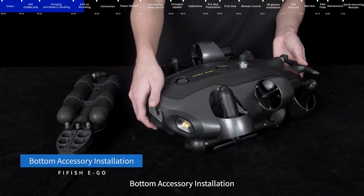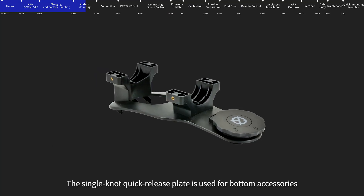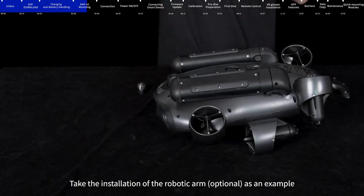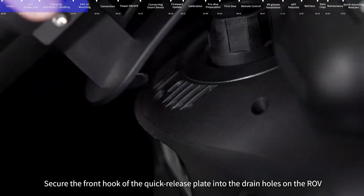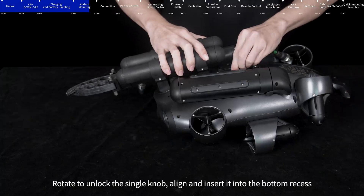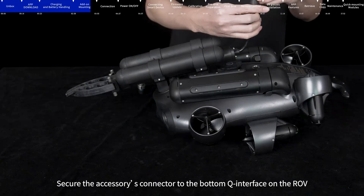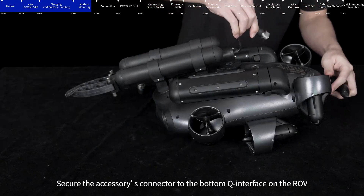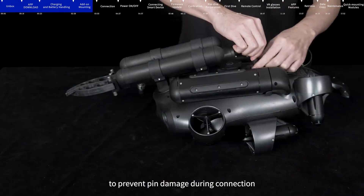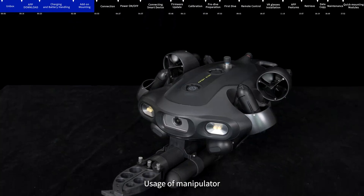Bottom accessory installation: Remove the protective cover for the bottom accessory interface and keep it properly. The single-knob quick-release plate is used for bottom accessories. Taking the installation of the robotic arm as an example: secure the front hook of the quick-release plate into the drain holes on the ROV, rotate to unlock the single knob, align and insert it into the bottom recess, then rotate to lock. Secure the accessory connector to the bottom Q-interface, aligning the black alignment key to prevent pin damage. Rotate to tighten to complete installation.